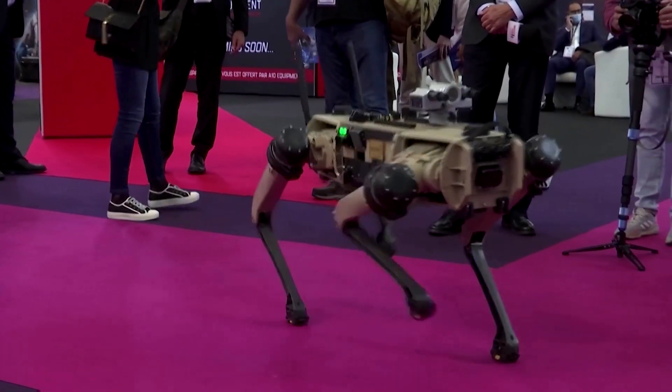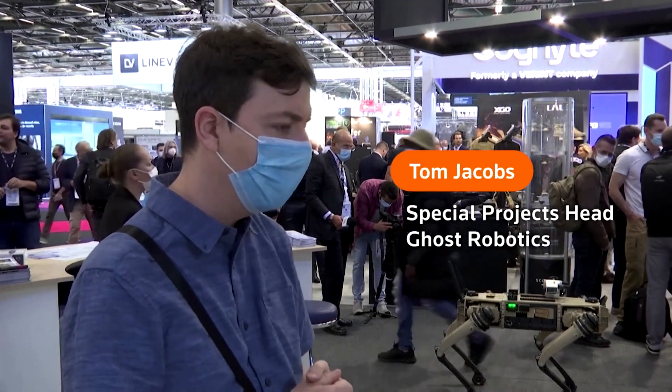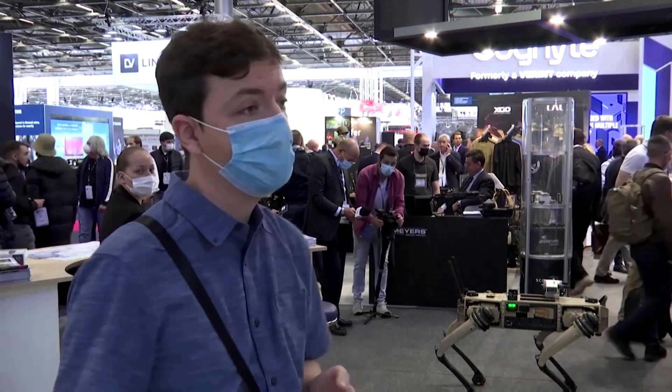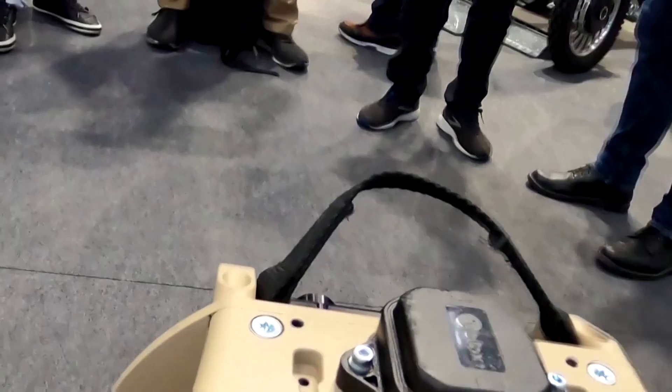This is the Ghost Robotics Vision 60. It is an unmanned quadruped robot and it is used for security, patrolling, defense — anything you need to put a sensor on top and get to difficult terrain. It can go there, and it can walk for three hours on one battery.